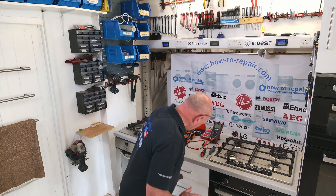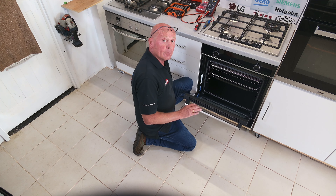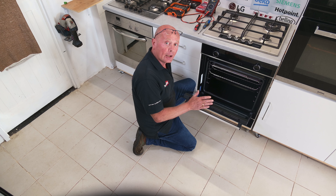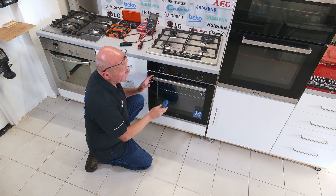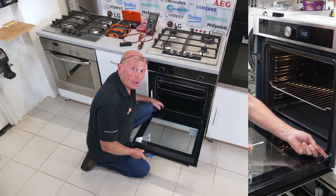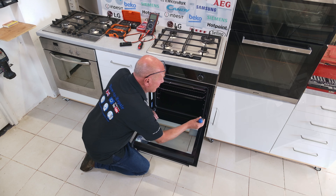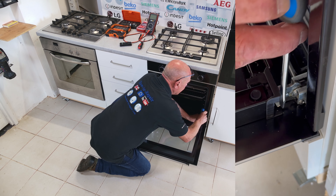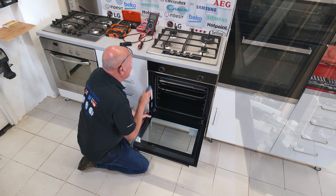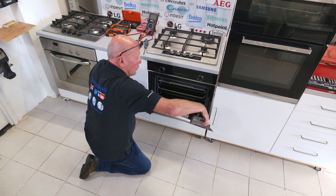Now that you've disconnected the electricity, it is safe to start removing the oven. Remove the actual door — not only to lighten the load on the appliance, but also to make sure that no damage occurs to the glass. On early models of Beko there will be catches on either side to bend over to take the whole hinge out of the frame. On more modern cookers there are a couple of catches to press down. Take the door up to its natural position and slide it away.